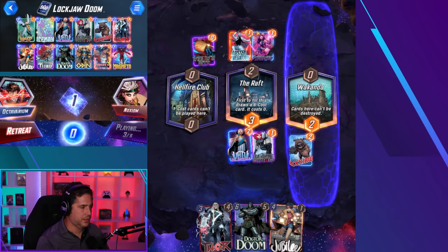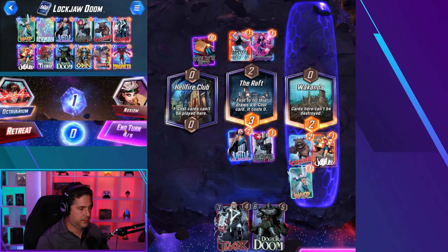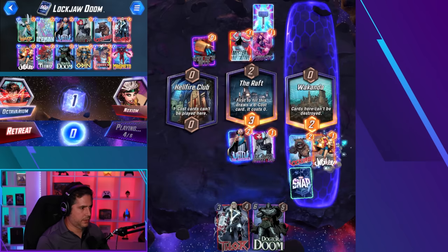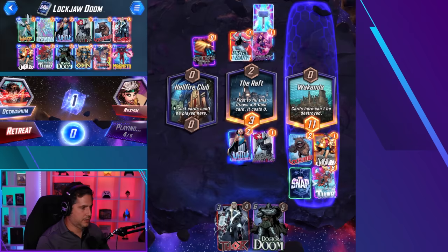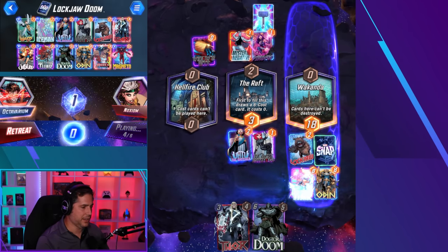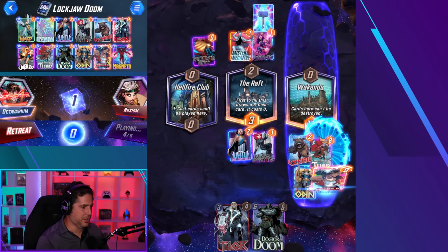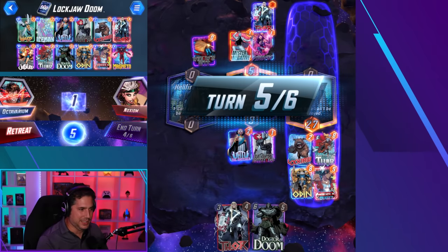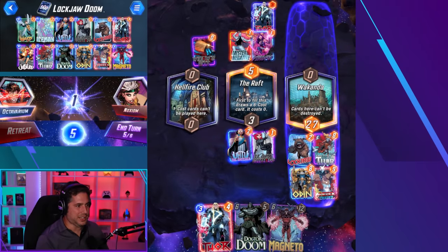He plays the Widow's Bite — weird he didn't play it into the Raft. We got Wasp, so we can do Jubilee and Wasp here and double pull in this lane. Jane Foster. We didn't even have an Odin, which means Jane Foster activates again. Wasp comes out, swaps her out. Chavez comes in. Look what Lockjaw just did — in one turn, Lockjaw just put 27 power into Wakanda. It's 27 power in one location.